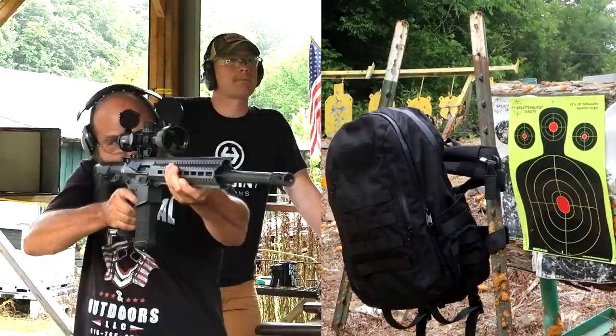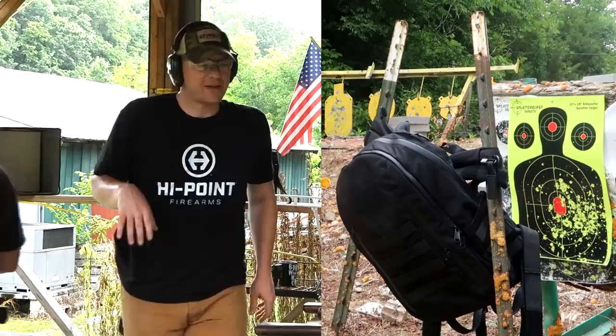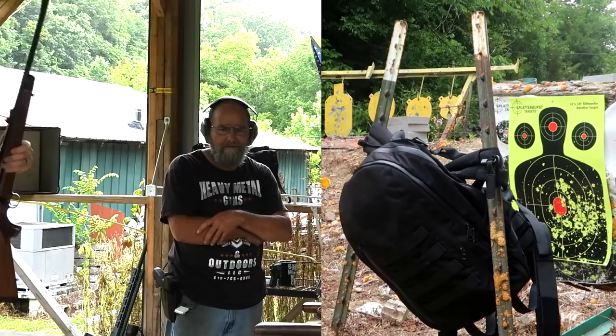.308 — this is a bad rifle. I think that went through. You're hurting my backpack here. Alright, 30-06 — another powerful deer hunting round. I think it might have stopped that one. You want to shoot the 7mm? Go ahead. Alright, 7mm.